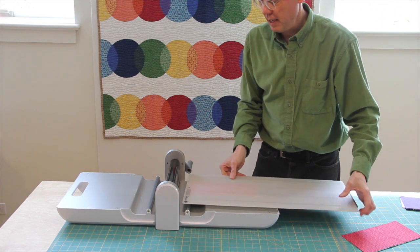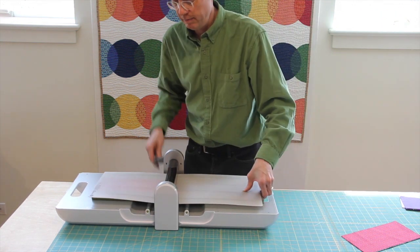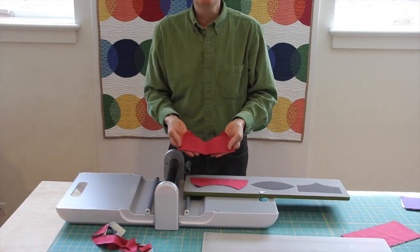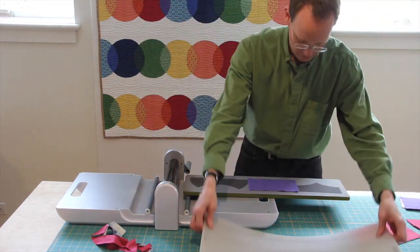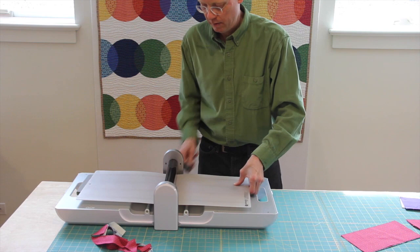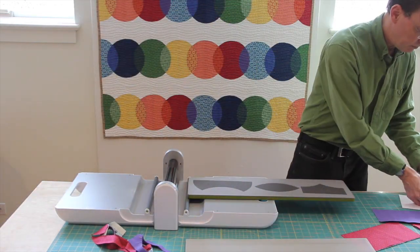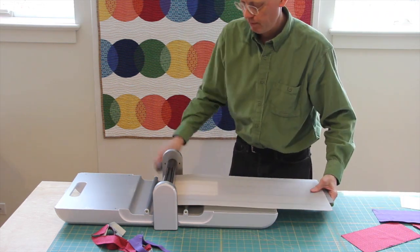I'm just going to slide a mat right on top. We're going really quickly here to show you how it cuts — it goes very smoothly through and the pieces are very precise. Go ahead and add the purple — that will be the middle section where the blue and red overlap. And then the last part of the die cuts the white, which is the top and the bottom of each block.